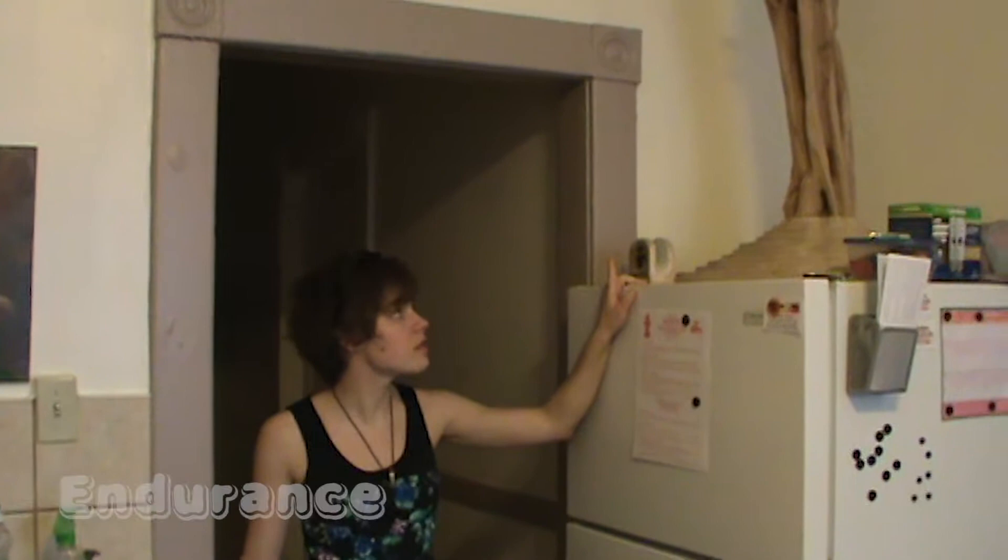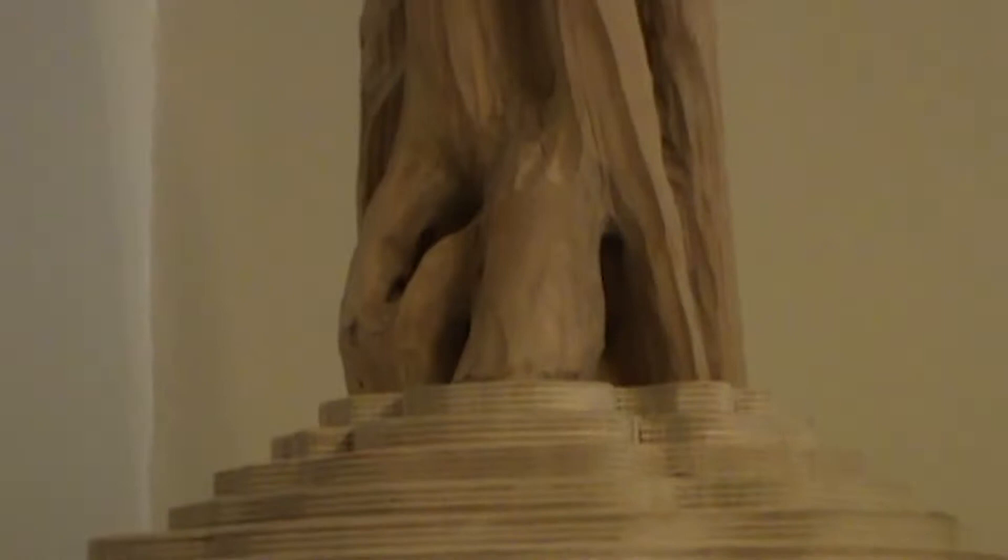A wonderful piece of tree on my fridge is called Endurance. It's basically a more organic form carved out of a tree, and if you look at it closely you see it's actually forming into a square plywood shape. You can see a gradual formation of the square.